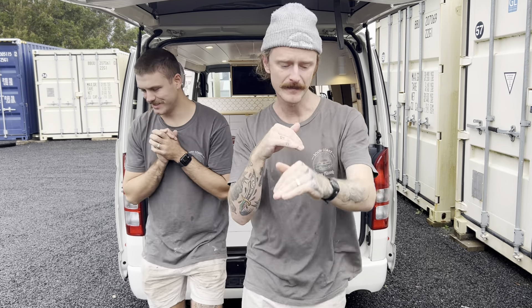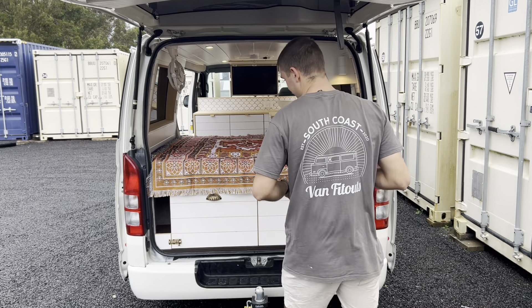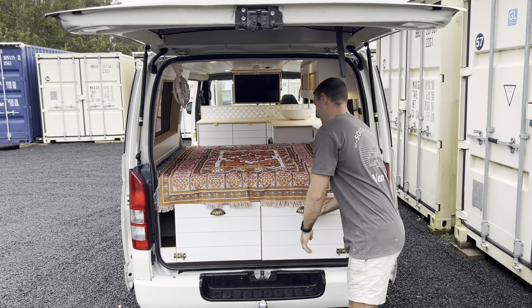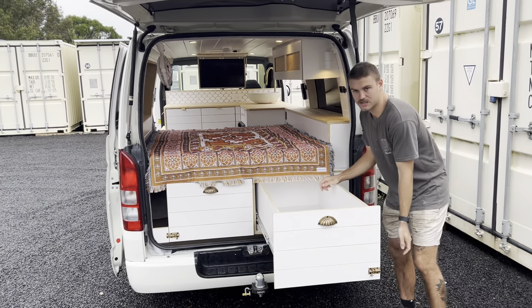Cowl is gonna give us a tour. A big storage drawer at the back. We have another storage drawer with a little table underneath.